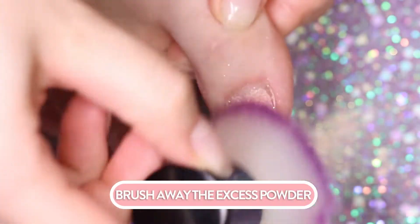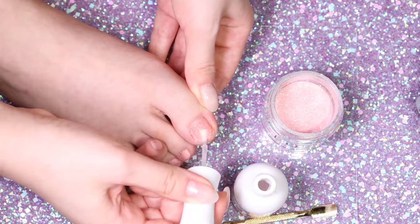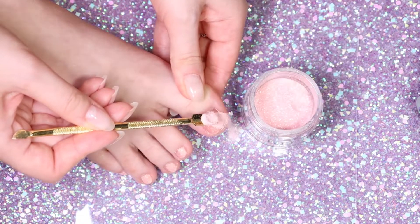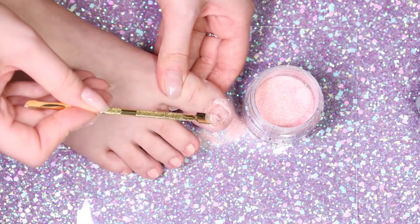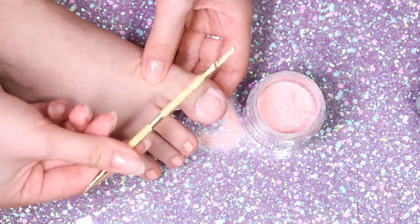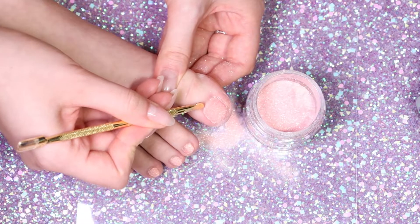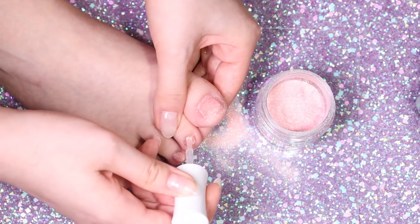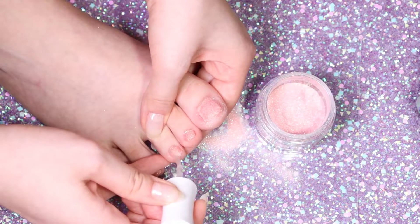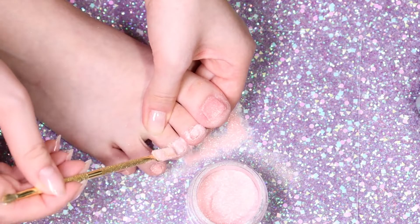When you are done with the first coat, brush away the excess powder and continue with a second layer. If you see you've got some of the base on your skin, just use an orange stick or a metal cuticle tool to clean any mess-ups. Pour the powder on each toe, making sure to cover the nail completely.